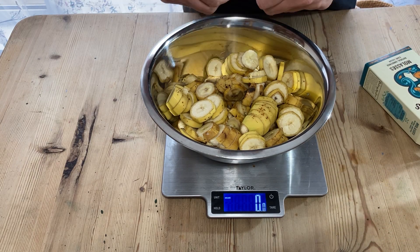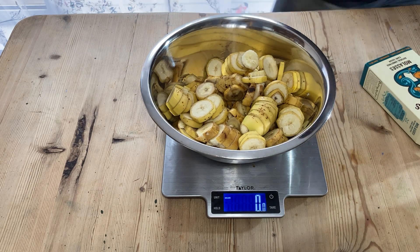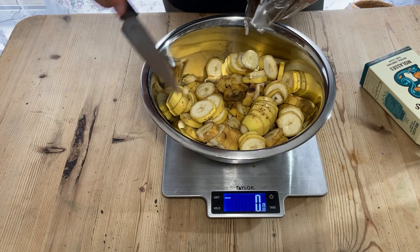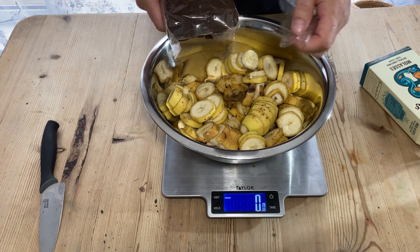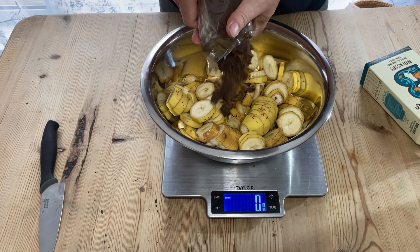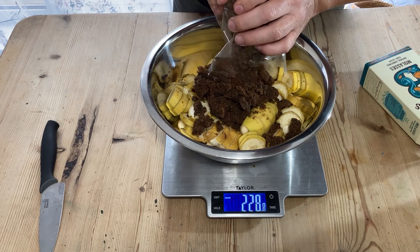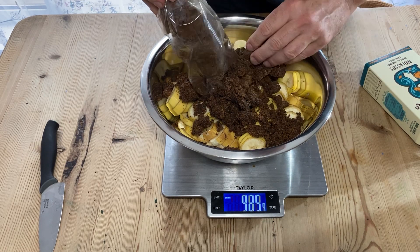I like to use this sugar because it's a lovely dark rich sugar and I just prefer it — I think it's the best one to use. I will add in exactly the same weight as I had in bananas, basically 942 grams.